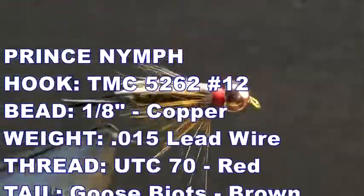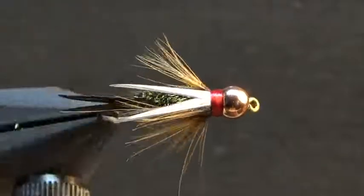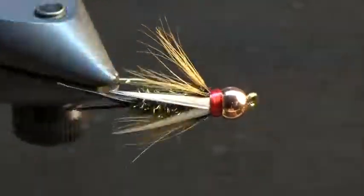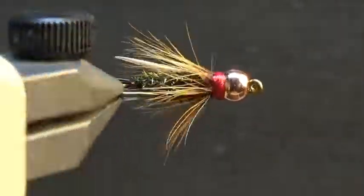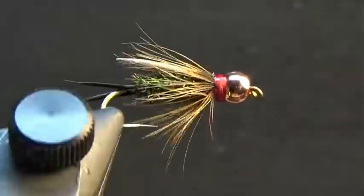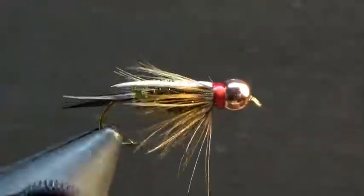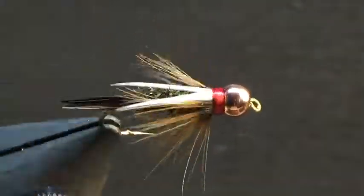This is a Prince Nymph. The Prince Nymph is an old reliable, a classic pattern that has been responsible for millions of fish brought to the net. I want to know in the comments below what other patterns you consider old reliables, and share some tips you use to tie the Prince Nymph. If you liked this tying demonstration, check out my Nymph playlist or watch something YouTube picks for you from my channel. Don't forget to subscribe, thanks for watching — now go tie an old reliable.